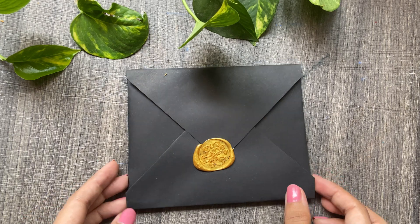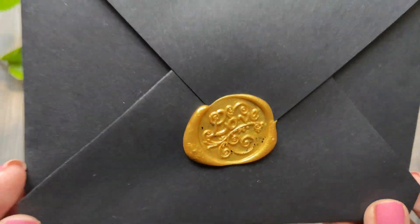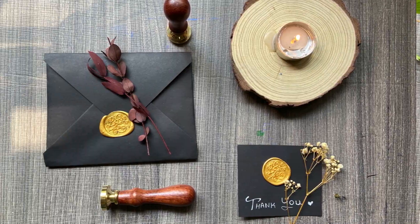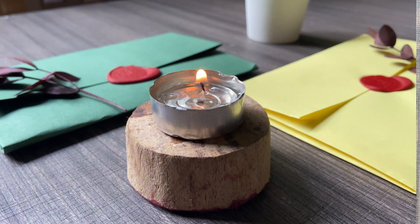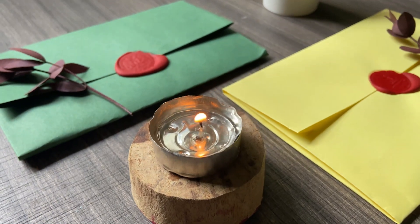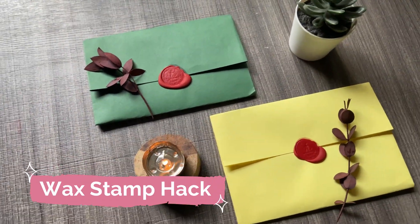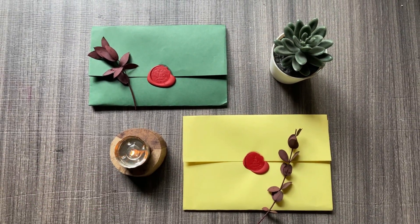I hope you create some beautiful aesthetic wax seals with this video! Please don't miss my next video on how to make wax seals and wax stamps at home — it's going to be a wax stamp hack. I'll see you in the next video, thank you!